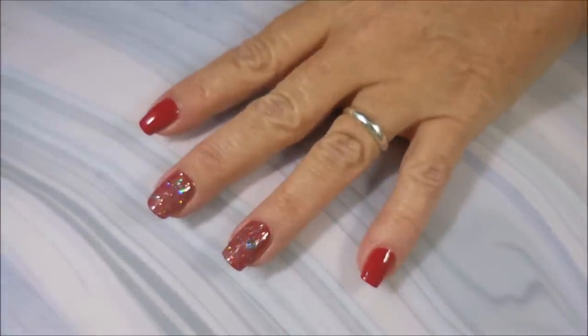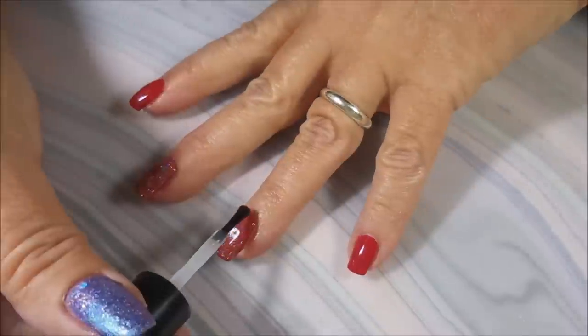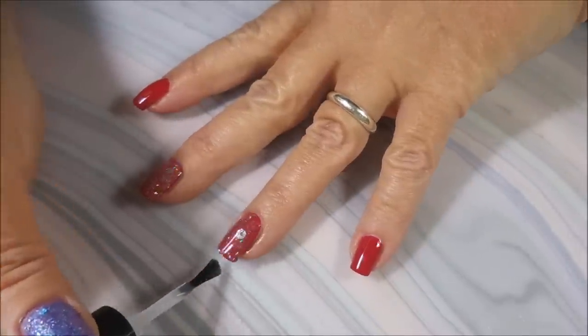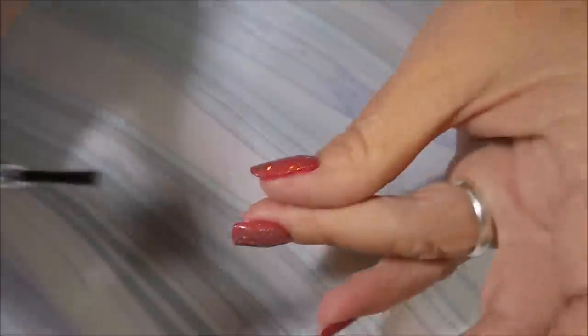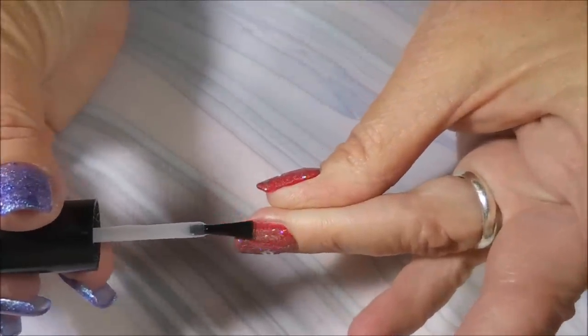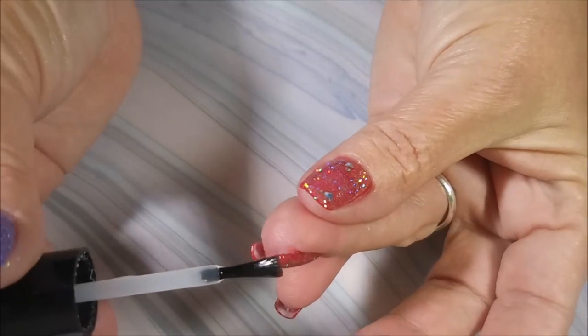I'm going to apply some Posh over this. I wanted to make sure that those little extra big — to me they're kind of big — hollow goodness gets sealed in really well. I don't want anything sticking up to get stuck in my hair or to catch on anything. Capping that tip.